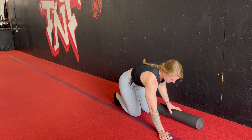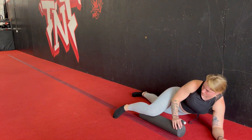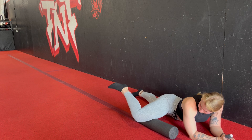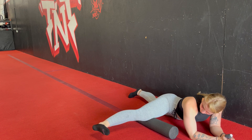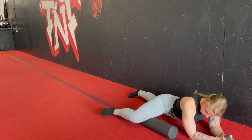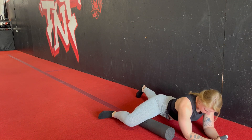We're going to turn the foam roller long ways, and then we are going to get the inside of our leg set up on the roller. We're still in a similar position — almost in a plank, just now we're rolling another part of the leg. Instead of bending your knee, when you find a tender spot, you have two options: you can pick your heel up towards the ceiling, or you can go ahead and straighten out your leg.